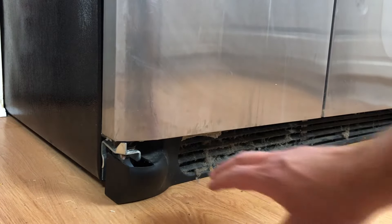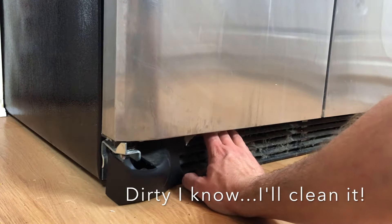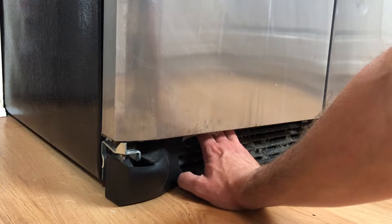The next thing you'll need to do is remove this toe plate right here. A lot of times they have clips, so make sure those clips are released and you can pull this out. Once you pop those clips off it should pull right out.